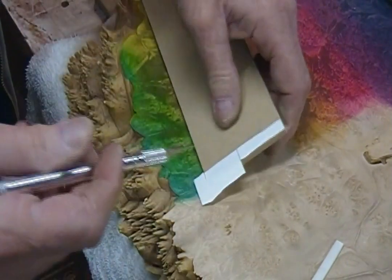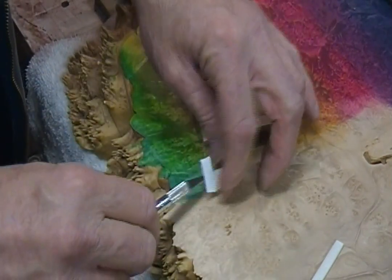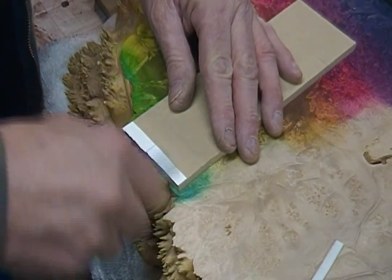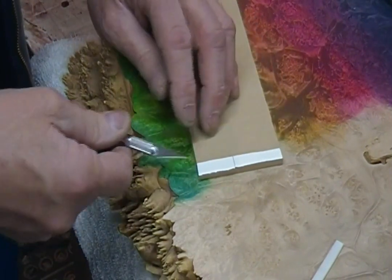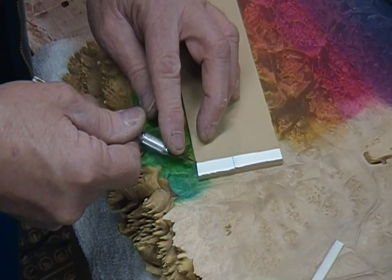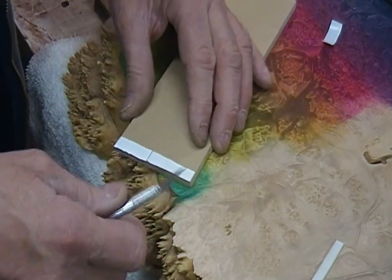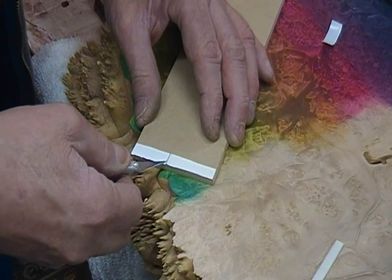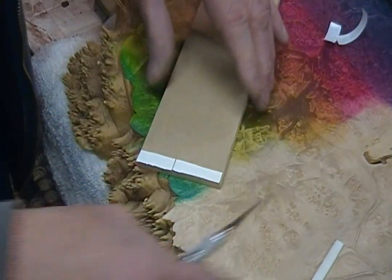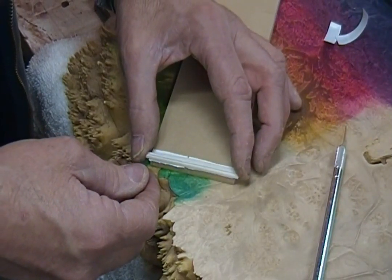I've just stuck it to the end of the board here, and then I'm going to cut off the excess. I'm going to burnish it in. The hardest part of the whole procedure is getting the backing off the two-way tape. I could have used the masking tape superglue trick, it's commonly referred to. It's just really quick to grab my roll of two-way tape and tape it down to this board with the line I want to sand to.